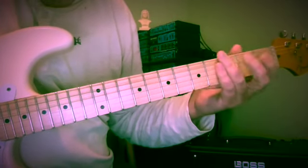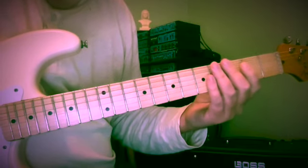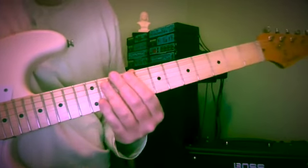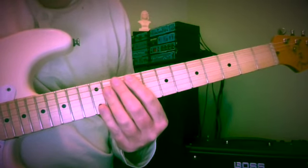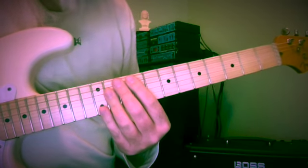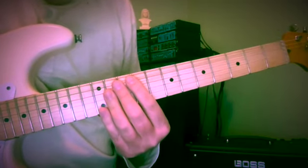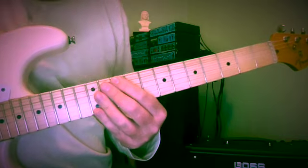I'd like to take a few moments to talk about Bass Motion Drill 1. I've changed it up a little bit from the original post that I made some months back. If you've not yet done so, I'd like to ask you to please subscribe to the channel, like, share, leave a comment. If you'd care to make a donation, there is a PayPal link right there in the description below. And let's get to Bass Motion Drill 1.